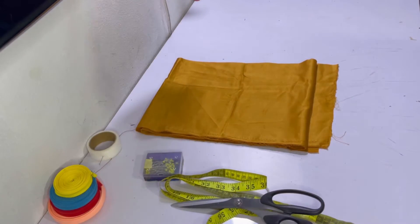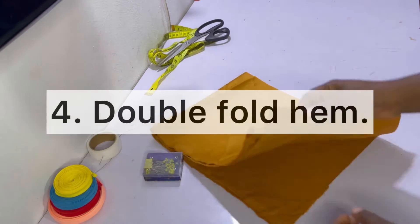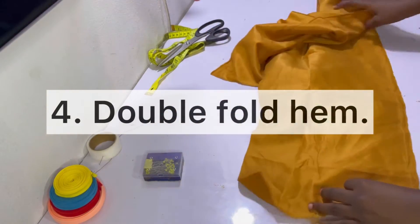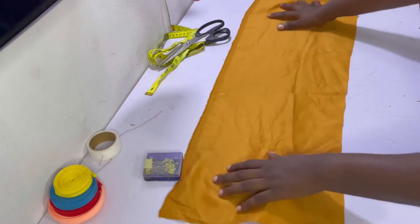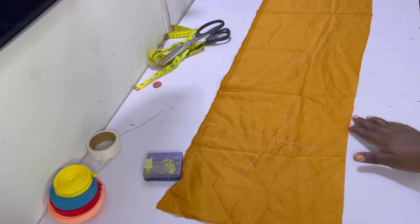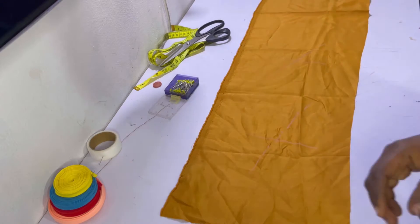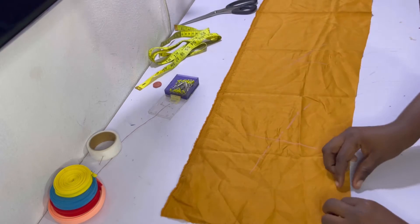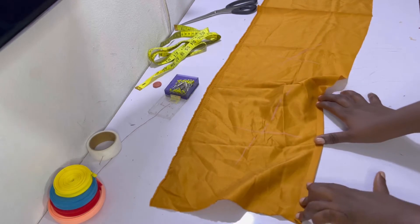Method number four is the common hemming method — hemming your fabric. I'm going to show you two types of hemming. This is the right side of the fabric and this is the wrong side. To locate the wrong side I'll put a quick mark so you can follow along. I'm now on the wrong side of the fabric and I'm going to hem it by folding it twice at half an inch.